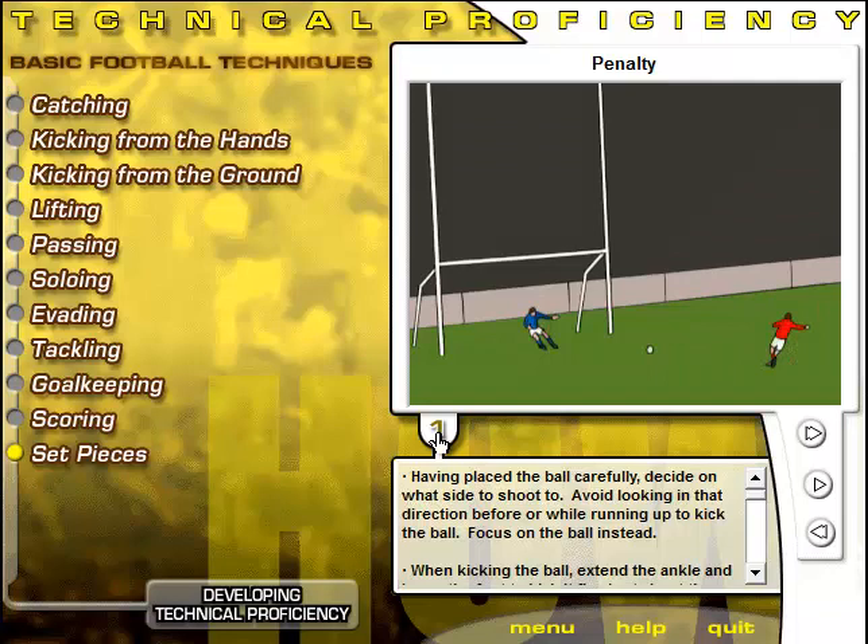Place the ball carefully. While moving away from the ball, decide which side to shoot to, and avoid looking in that direction. Keep the run-up short — three to four steps. Focus on the ball when running up. When kicking the ball, extend the ankle and brace the foot to kick it firmly at about the center point using the instep of the foot. Placed shots generally provide better results than shots that are blasted.